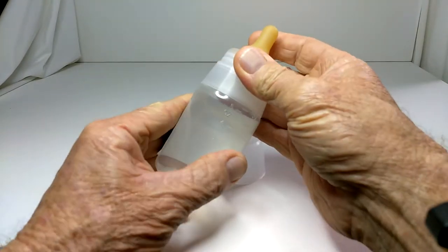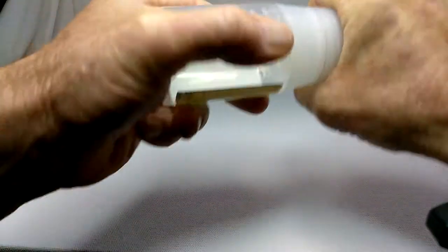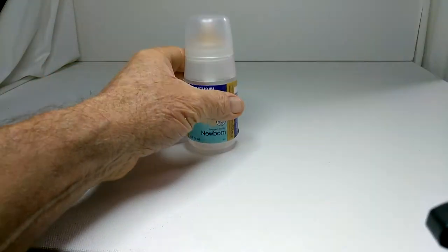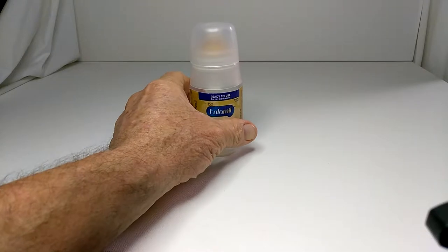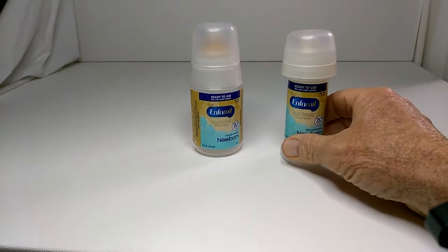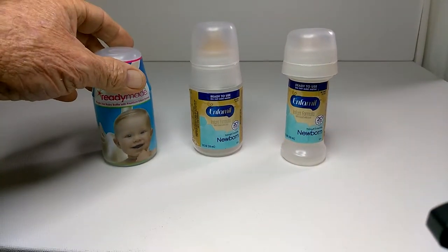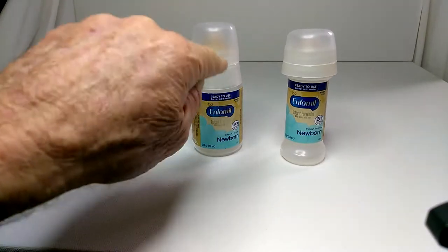Secure the lid, and you have truly ready to feed. You can also adapt it to this device — you can see our shorty top on the same type of container.